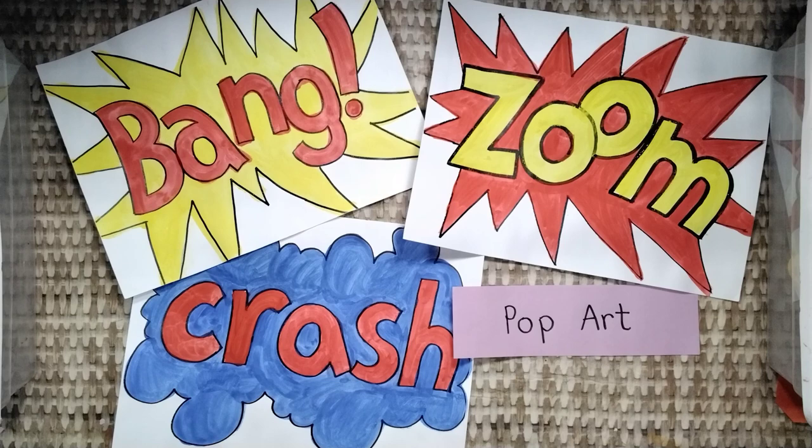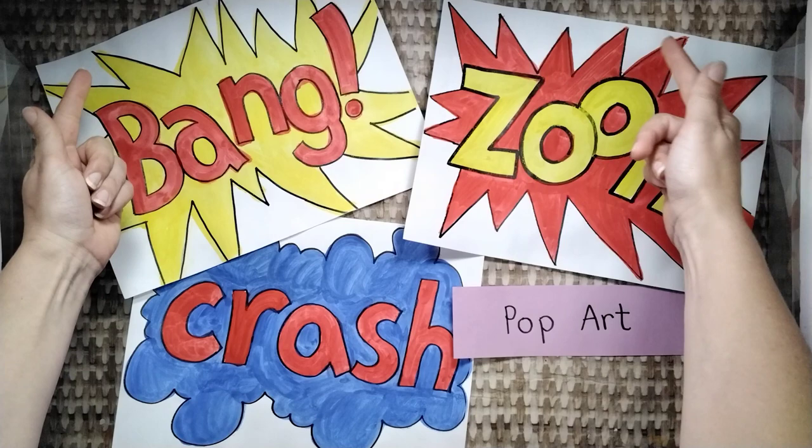Today we are learning to think and act like artists. We are painting our pop art words today. When it's done, it might look like one of these.